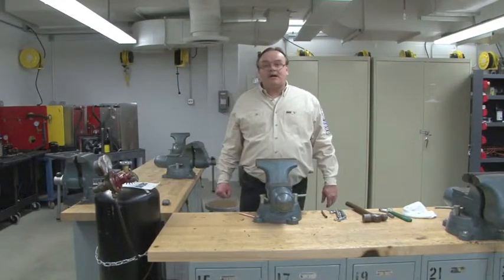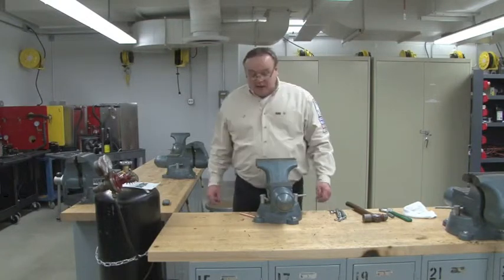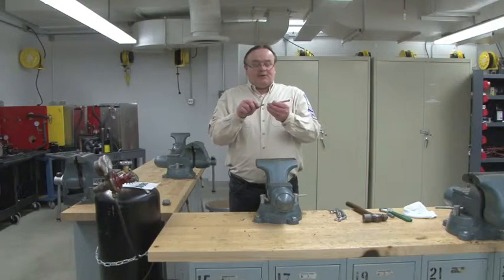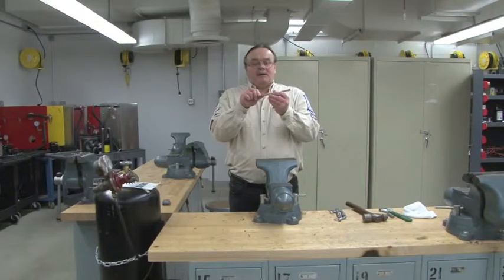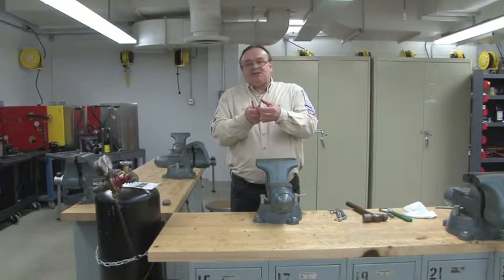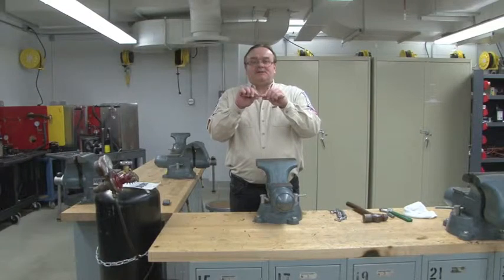In this video we're going to learn how to swage copper tubing. We swage copper tubing out in the field when we don't have a joint to assemble two pieces of pipe that are the same size. The swaging tool stretches out that pipe in order for us to be able to join the two pieces together.